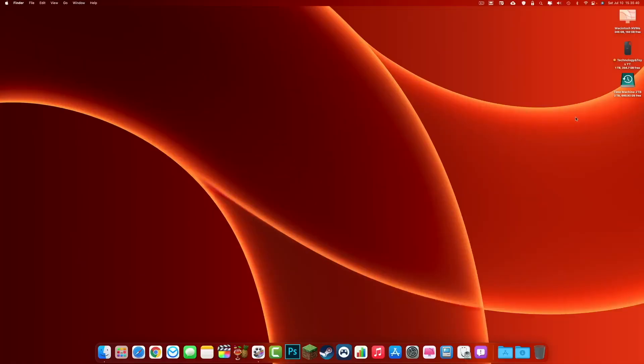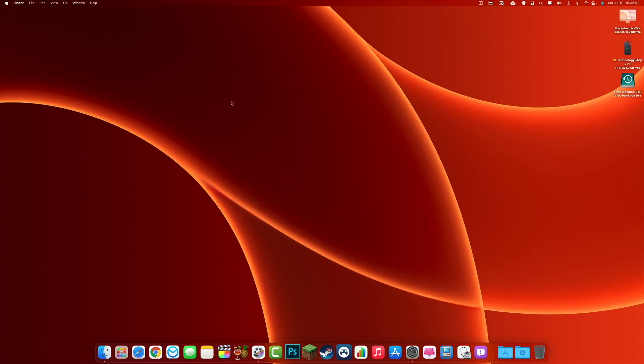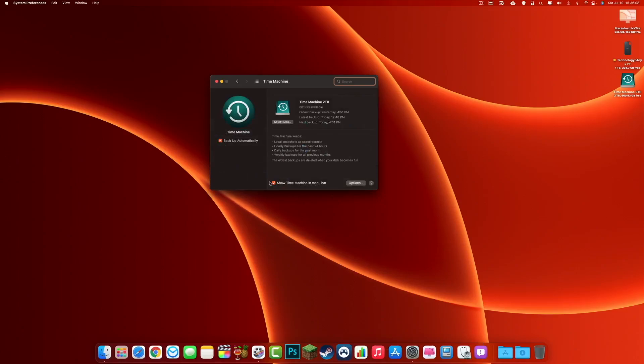Now that we have those two things ready to go, let's get started. You're going to want to plug in your hard drive or SSD. It will usually come up with a prompt asking if you want to use this as a Time Machine backup — say yes. Then go up to the menu bar and open Time Machine preferences. If it's not there, go to System Preferences, Time Machine, and enable 'Show Time Machine in menu bar.'